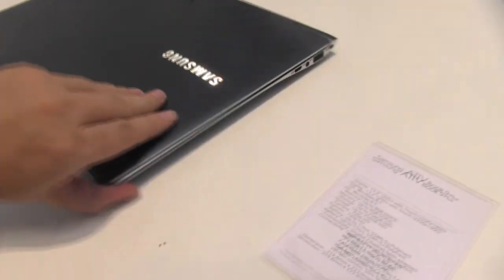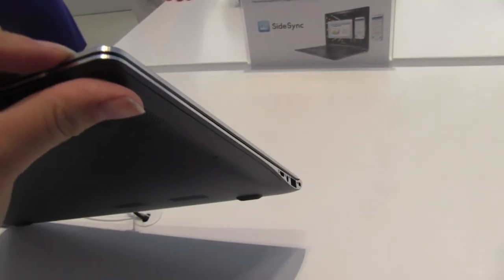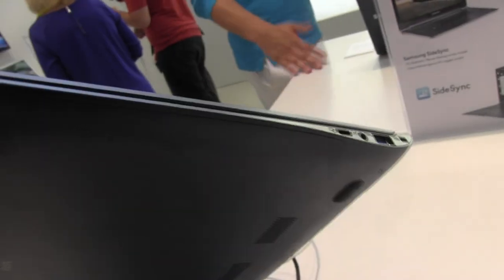If we just take a look at this system on the side, you can see it's got this gorgeous metal bezel all around it, making it really strong and really rugged.